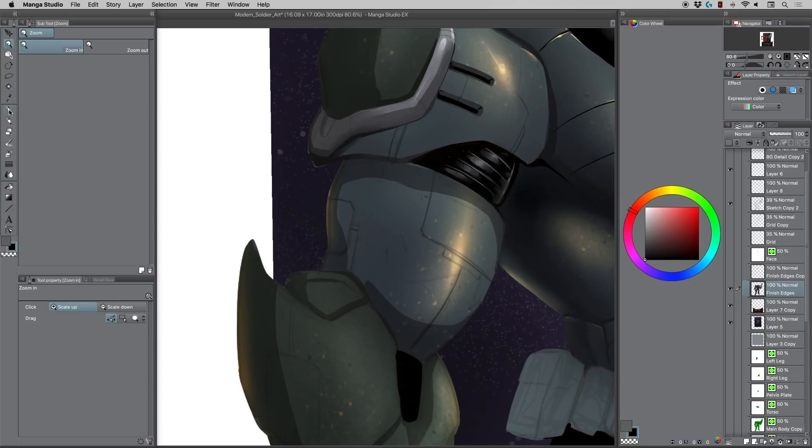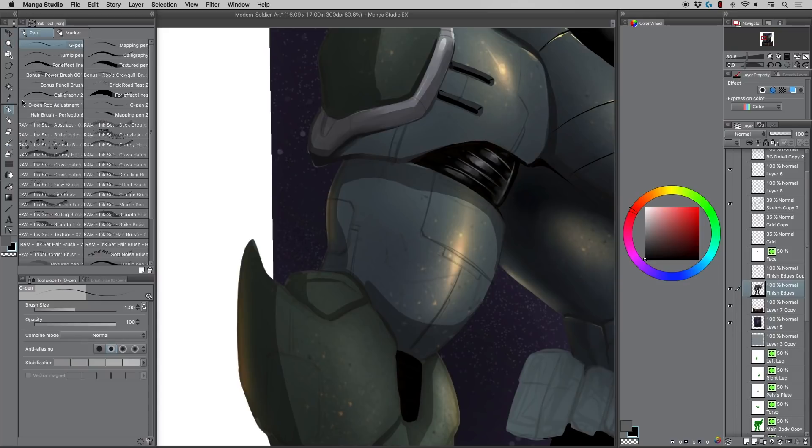What I like to do with these techie type lines is — you can either paint them directly if you're more confident, paint them right into the painting with lock transparency set so you don't shoot over the edge. But I'm going to show you how to do it on a separate layer just to aid you in this process a little bit.